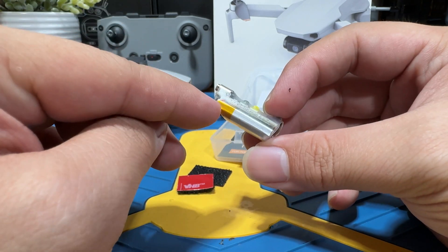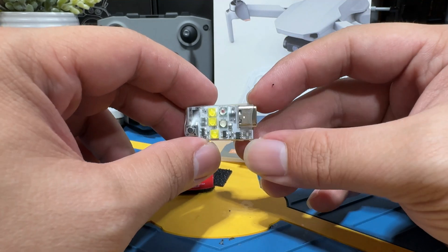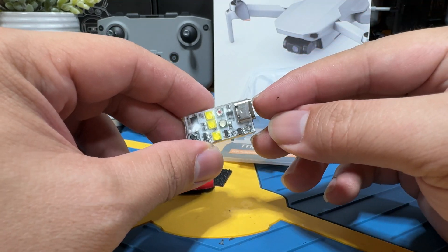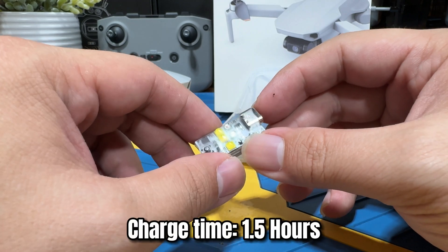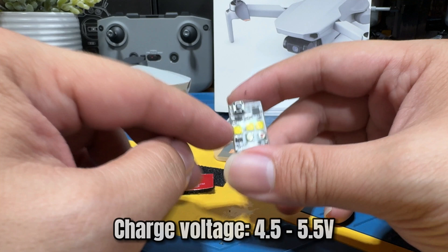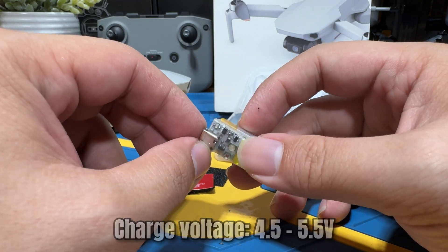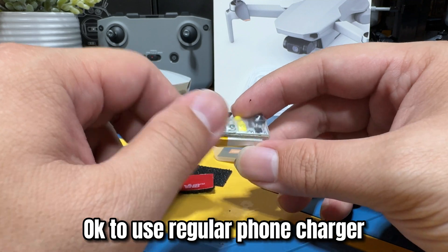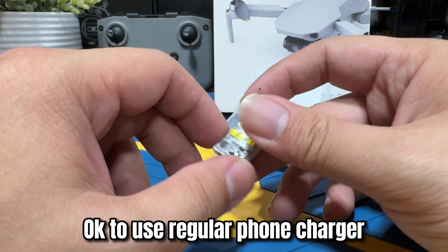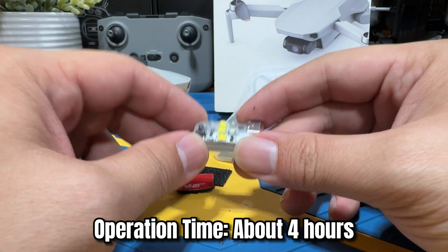Since this has a built-in battery, you do not require an additional power source, but you do have to charge it using the USB-C port. The charge takes about 1.5 hours, and the recommended charging voltage is 4.5 to 5.5 volts, which your usual iPhone charger handles just fine. Once fully charged, it should give you about four hours of continuous runtime.